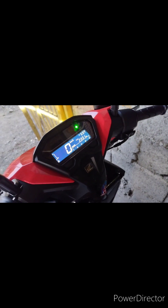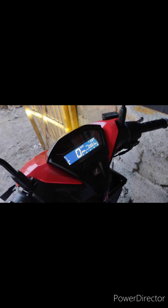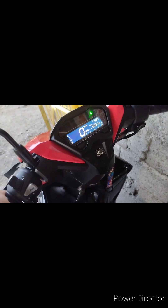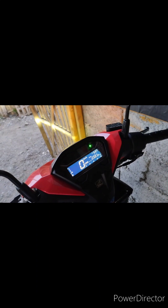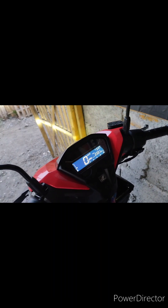Ayun mga kakiyo, ito yung daily routine natin sa ating Honda Click. Bago niyo siya timitin mga kakiyo, painitin niyo muna ng mga 3 to 5 minutes. Ganyan yung ginagawa ko para yung makina ng Honda Click natin ay hindi mabigla — papainitin muna natin siya ng mga 3 to 5 minutes bago natin siya gamitin. Tuwing umaga po yan mga kakiyo.